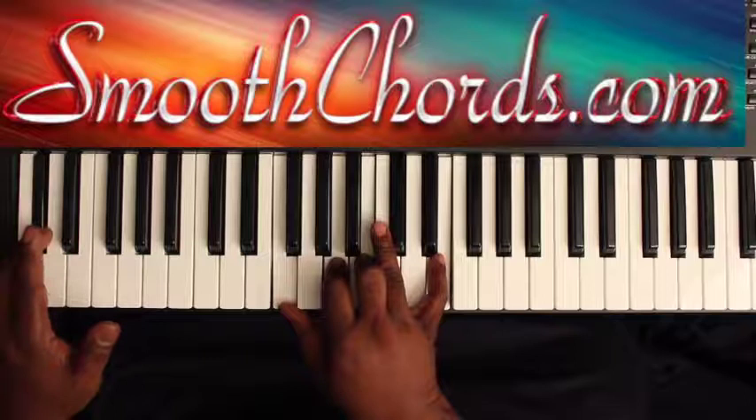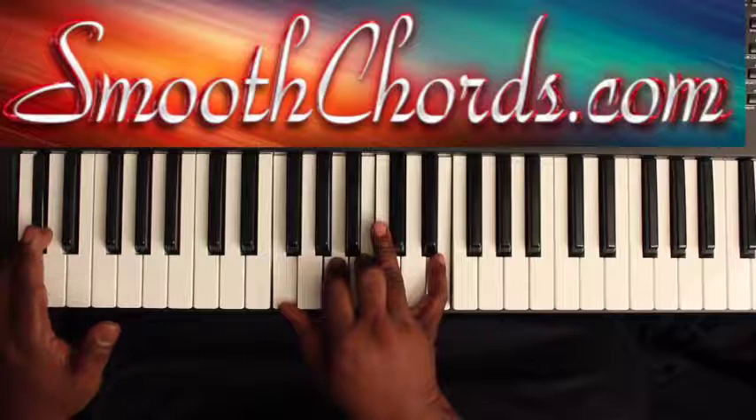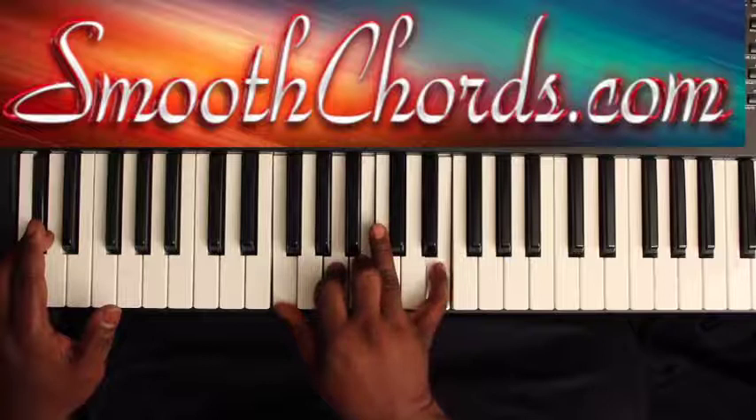The next chord is where your right hand is going to go to an F, A, B, and an E. Your left hand is going to go to the C-sharp.